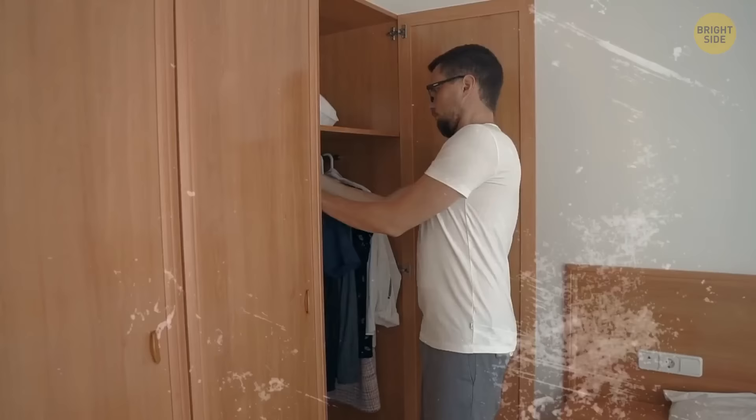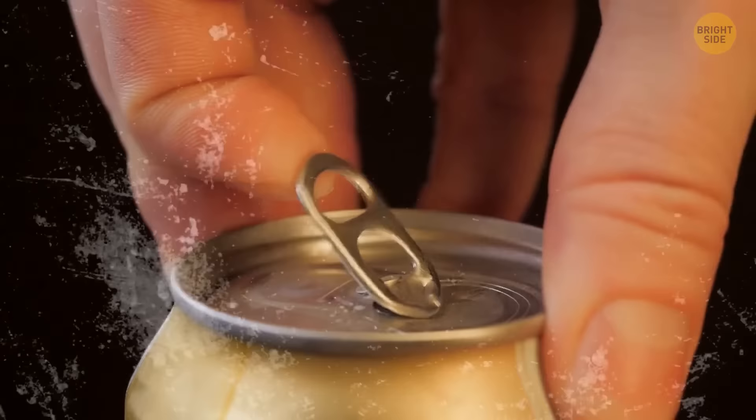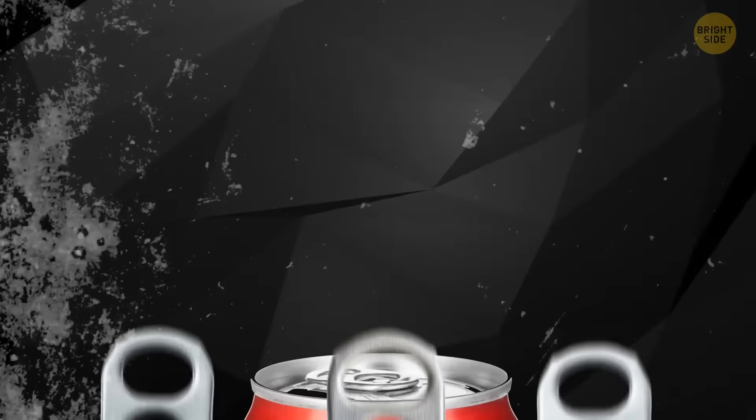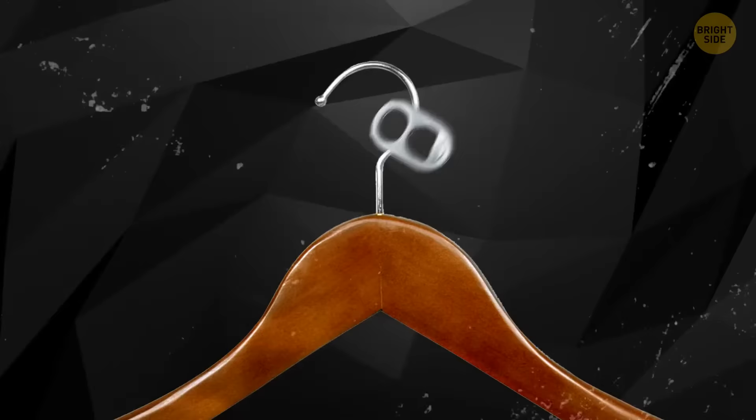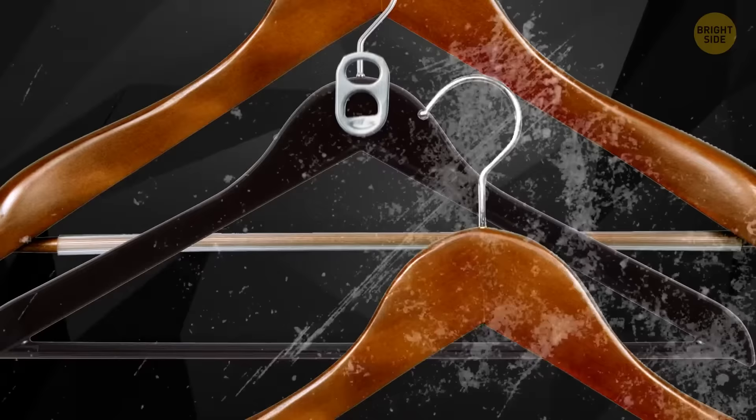If you have a small wardrobe with limited space for hanging new clothes, remove some metal pull tabs from the tops of old drinking cans. They can make the perfect holding loops for fixing a second hanger. Just put the ring over the hook. This is how you can double and even triple the storage space on one hanging rail.